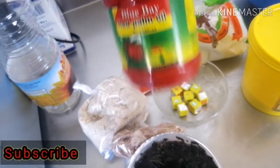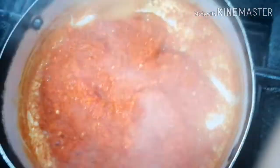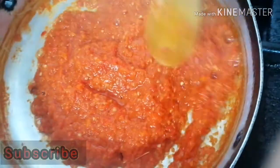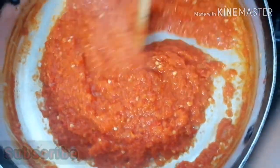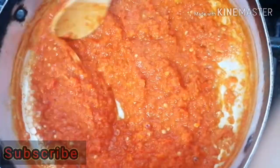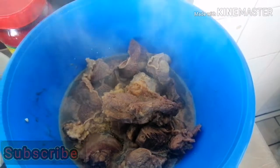I've gone ahead to blend the peppers and I'm just boiling them down to make the cooking faster. The meat is now out of the pot and we are going to start the cooking right away.